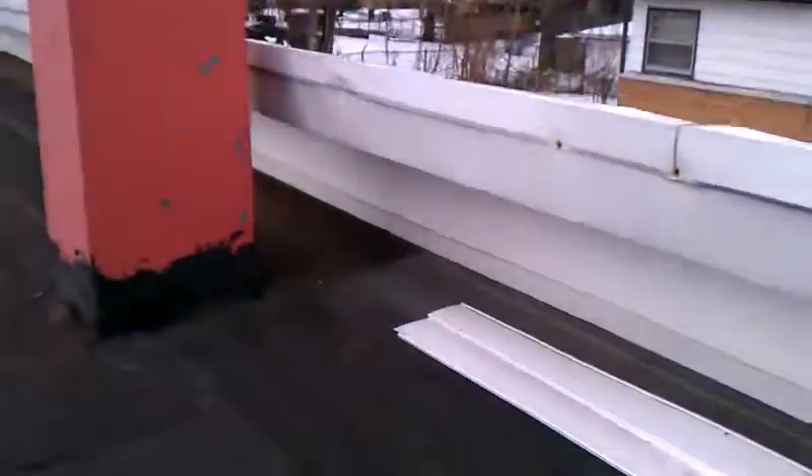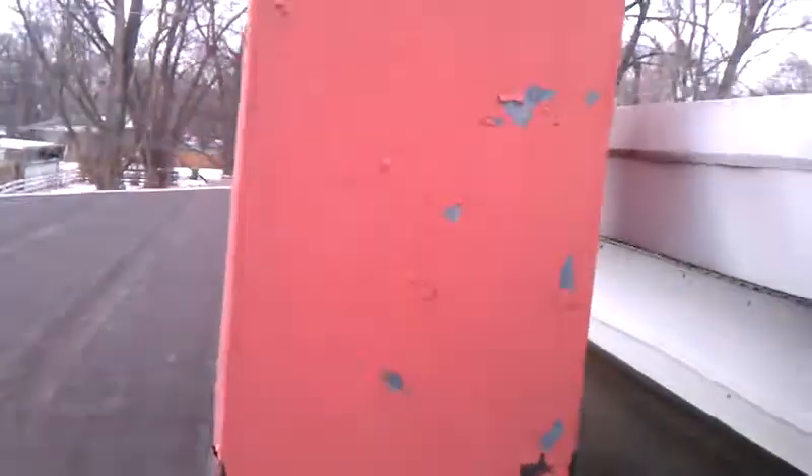There's the old vent that they used before, and then there's your new aluminum soffit that you guys put up.